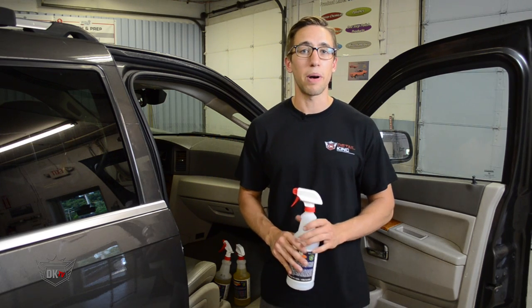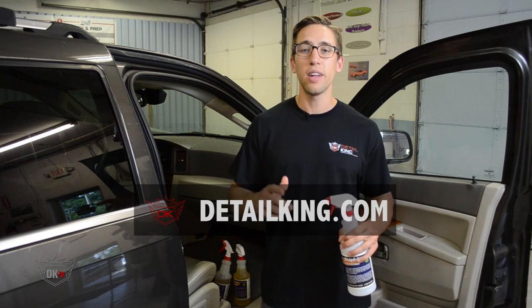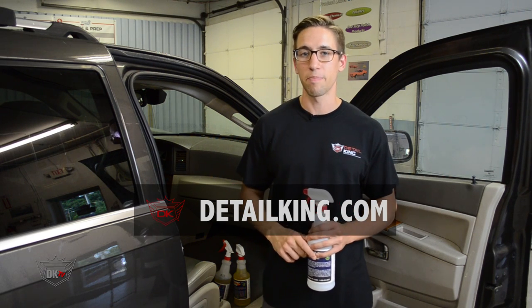For more information about seat belt cleaning, visit us right here at DetailKing.com, where we have everything you need to keep your car clean like a Detail King. See you guys next time.